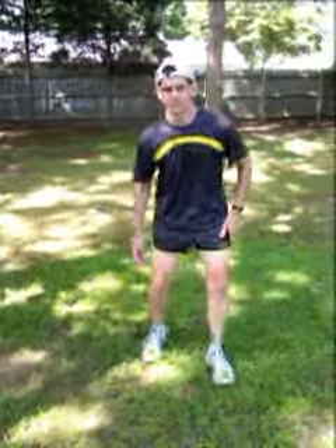For the adductors, find a place on the ground, put your legs out at a 45 degree angle, keep your posture, but grab your toes. With a slight lean forward, you can feel the stretch.